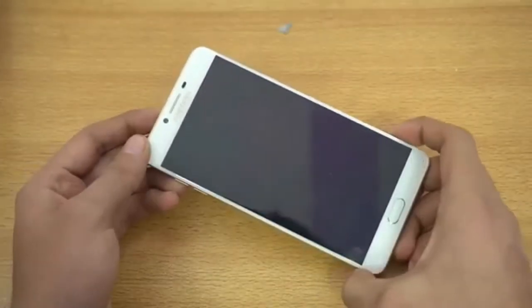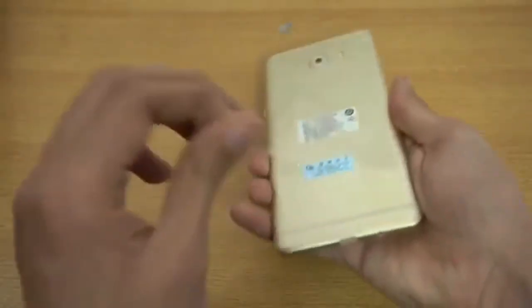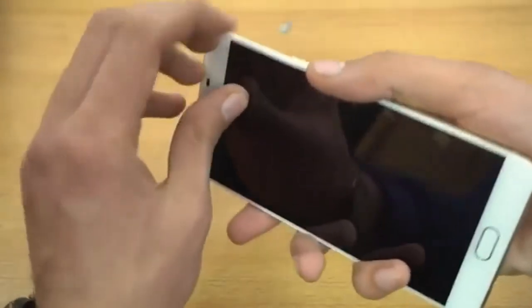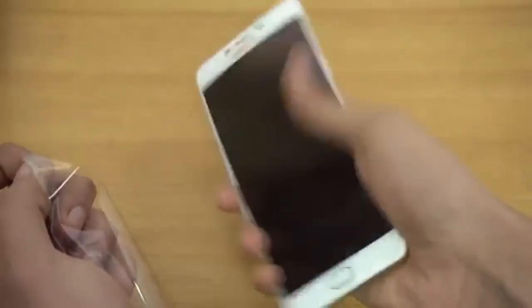Moving on to the actual device — the star of the show, the Galaxy C9 Pro. I'm going to quickly remove the plastic from the back. Oh my god, it feels so premium. Glass is good, but aluminum is just next level.